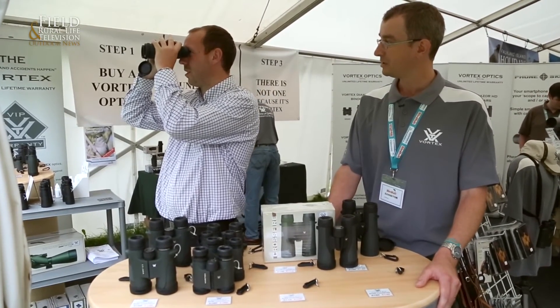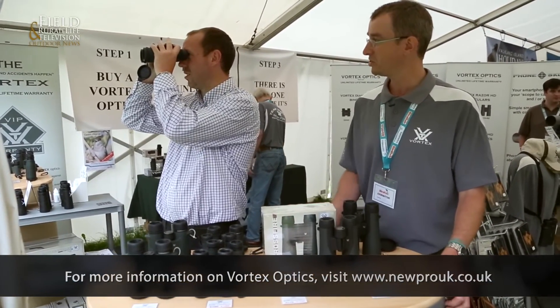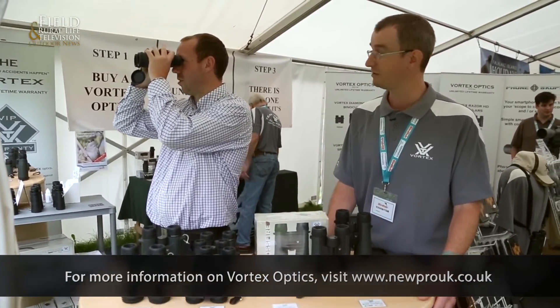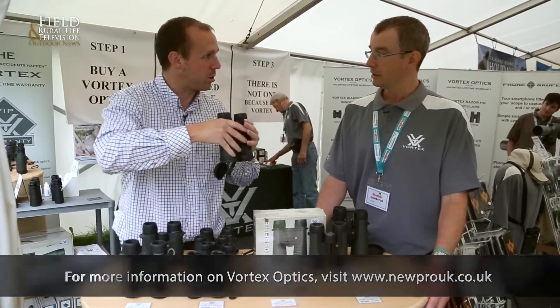Quality is great for them as well, isn't it? It still retains the same close focus and light gathering and brightness, sharpness, and also colour rendition of the Diamondbacks. And how do they perform on low light levels towards the end of the day?